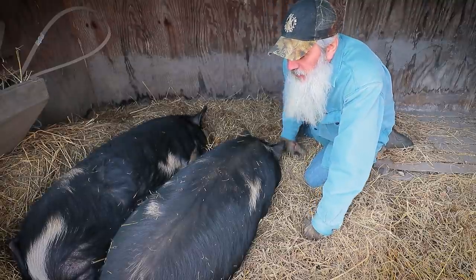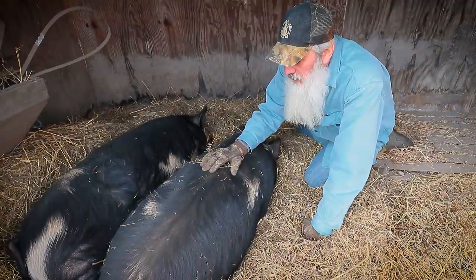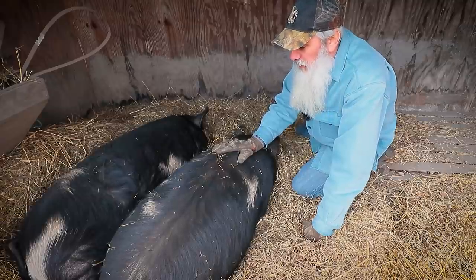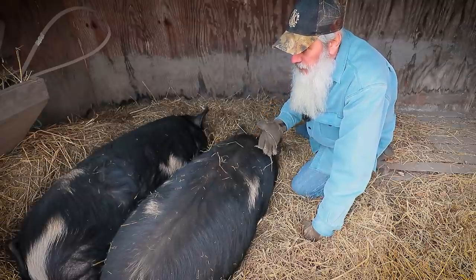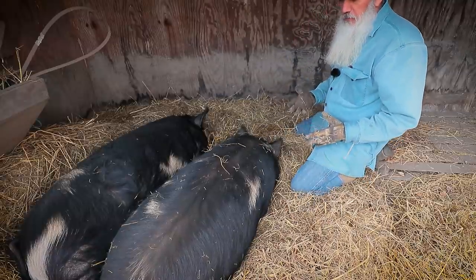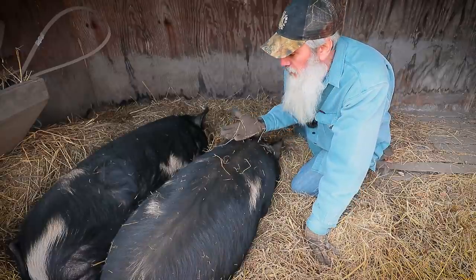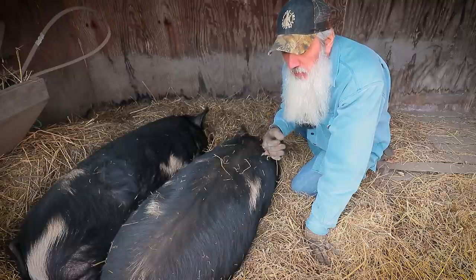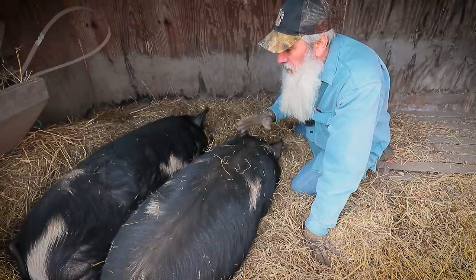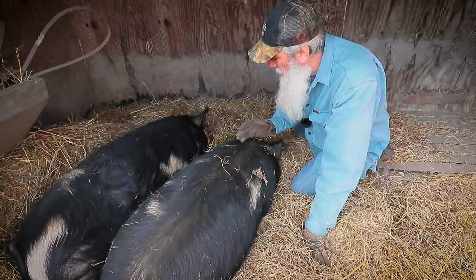These girls are only going to be with us for about two more weeks now. We have to take them to the processor in 14 days from today, which means it's time to start getting them prepared for transport. We don't have a big proper horse trailer or livestock trailer, so we have a small little five by seven utility trailer. In order to use that, we have to start getting them used to the trailer quite early.